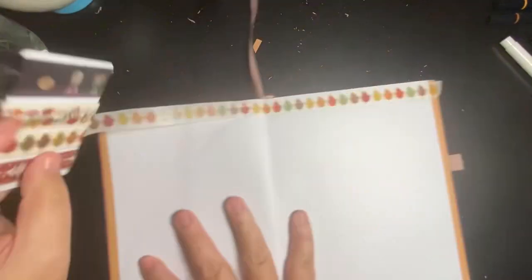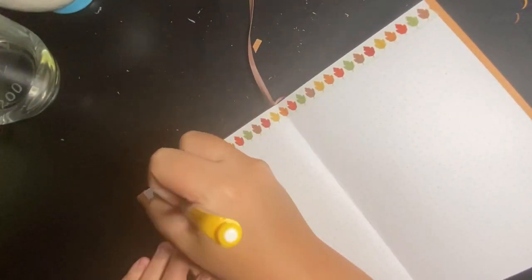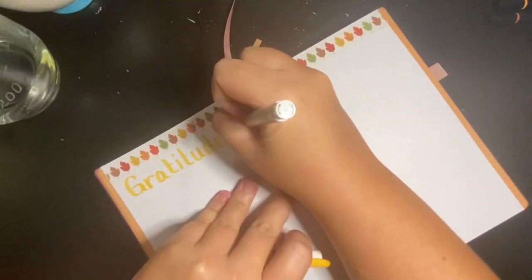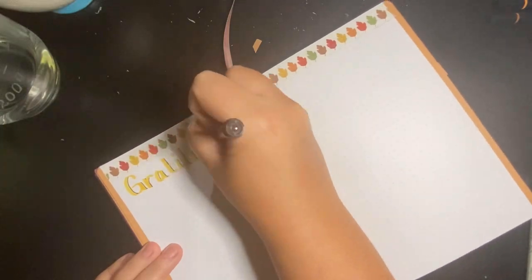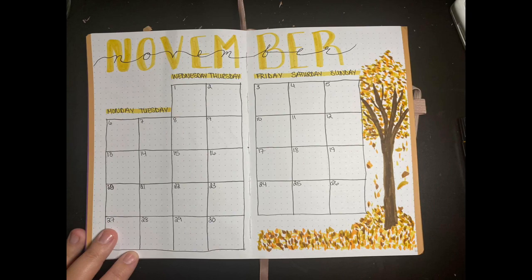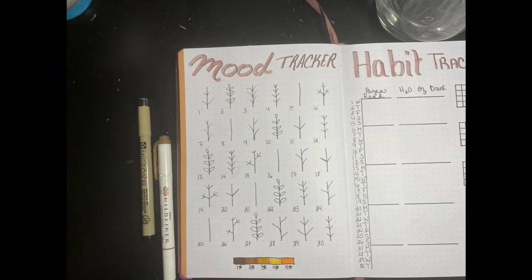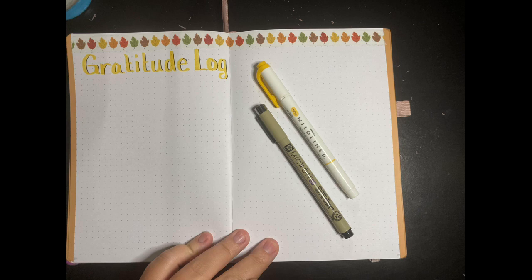Since it's November, we're doing a study during our small groups at church about thankfulness. I always like to focus on gratitude in November with Thanksgiving. So I created a gratitude log — it's really basic but it'll do the job. Don't forget to like, comment, and subscribe so you don't miss any future videos. Thanks for joining and have a great month!